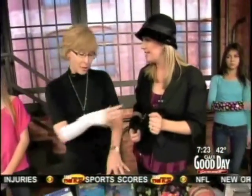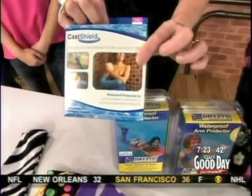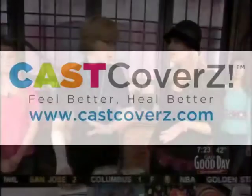Trash the garbage bag, because you have the Cash Shield for bathing and showering — fantastic. The Cash Shield is a really easy on, easy off product that's universal for arms and legs, and it completely water-seals. It's a fabulous new product, recently on the market.